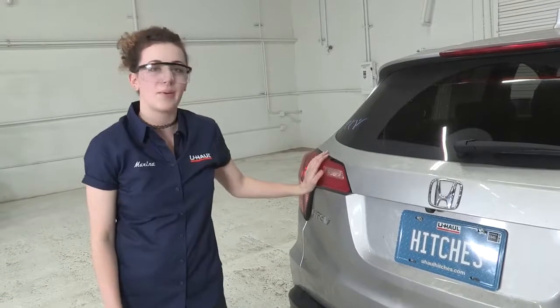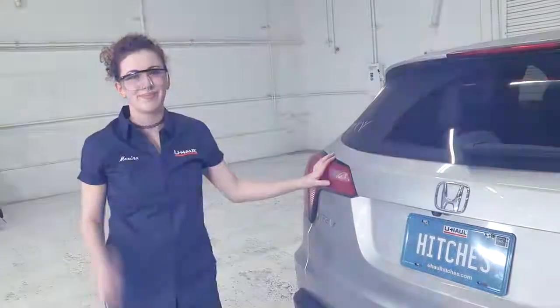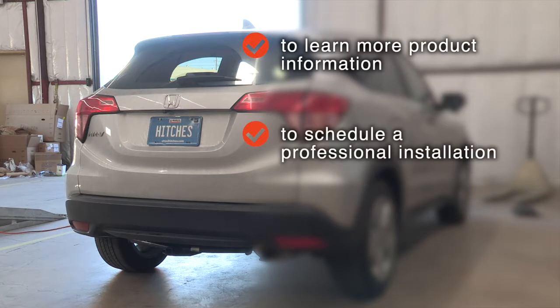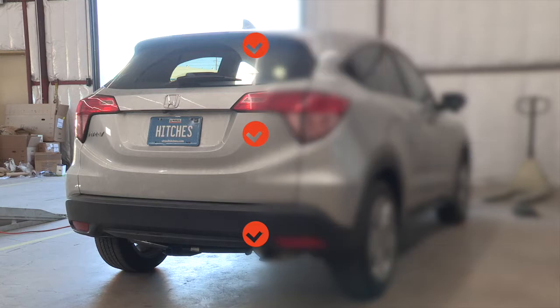And you're all done. Thank you so much for watching this video. My name is Marina. We just finished installing this trailer wiring kit on this Honda HR-V. I hope you have fun, be safe, and enjoy the outdoors. Thank you. To learn more about the product seen in this video or to schedule an installation by a U-Haul Hitch Professional, visit us online today at uhaulhitches.com.